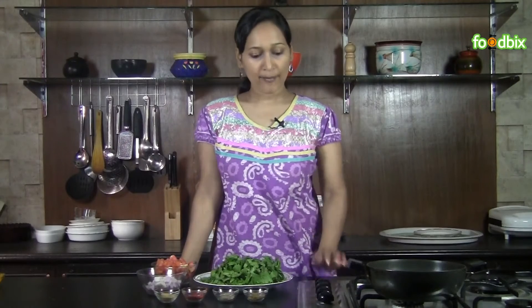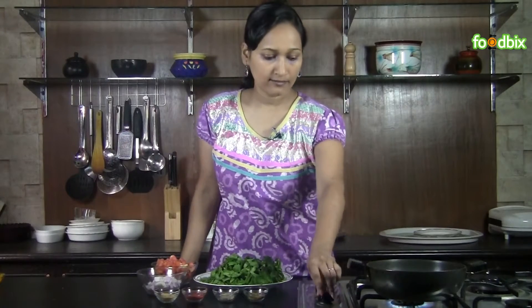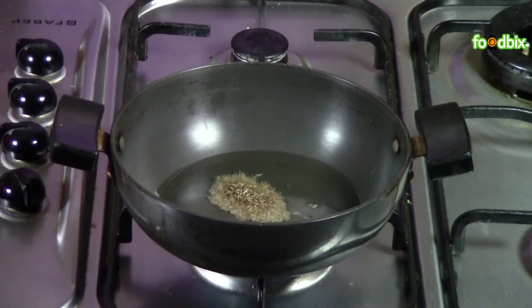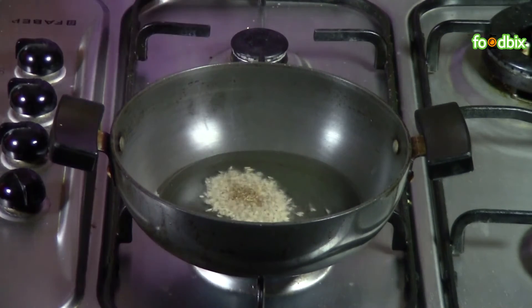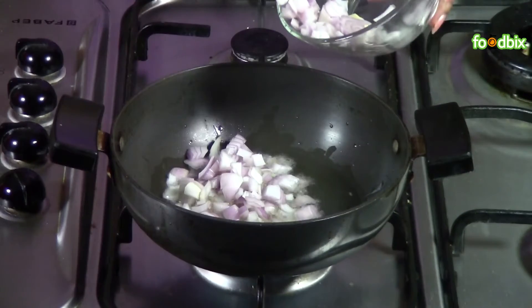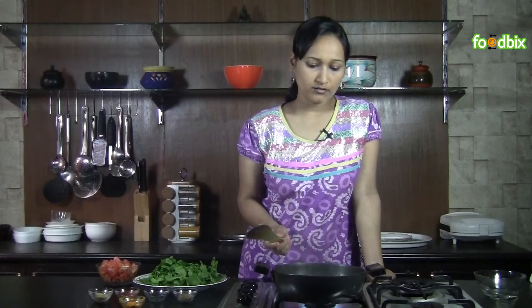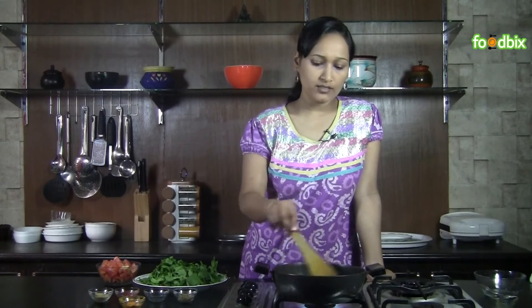Let's start. Heat a pan with 1 tablespoon of oil. When oil is hot, add cumin seeds, chopped onion, and ginger garlic paste. Sauté for 2 to 3 minutes till onions are slightly brown.